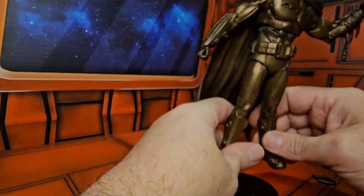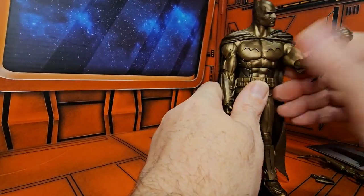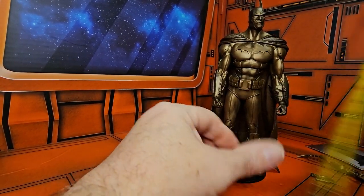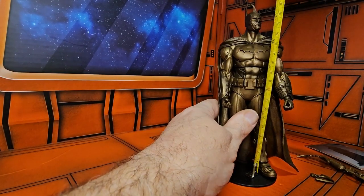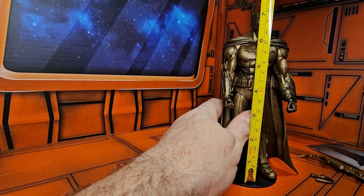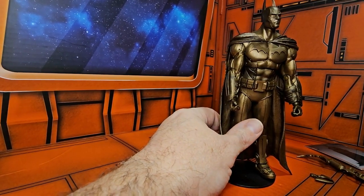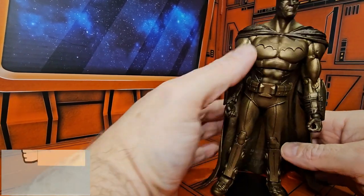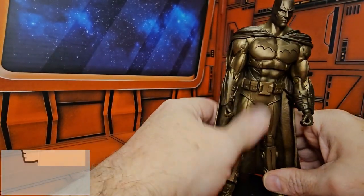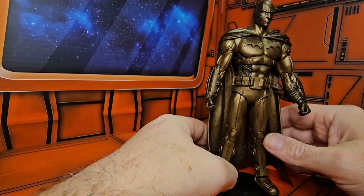Getting this figure to stand, we can see Batman comes in at seven and a quarter inches to the top of his head, and seven and three quarters to the top of his ears. Looking a little closer, it's definitely the Batman from the video games.